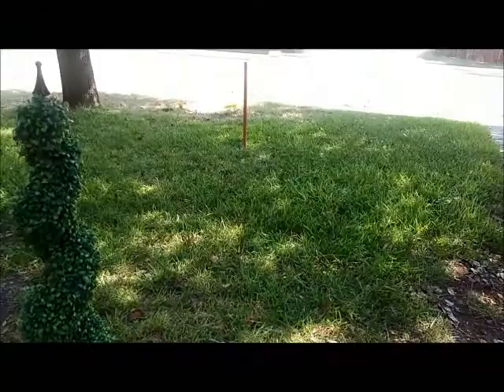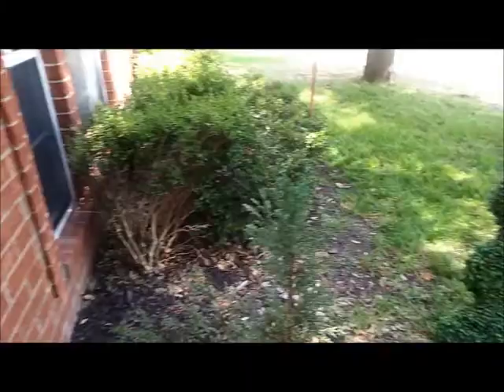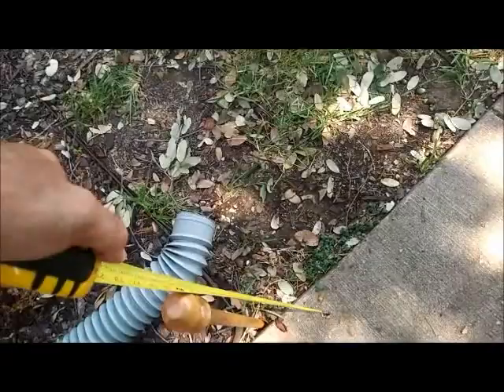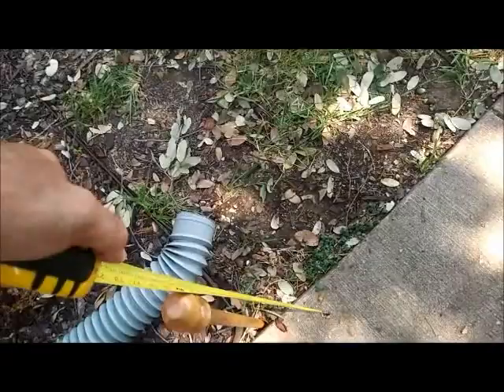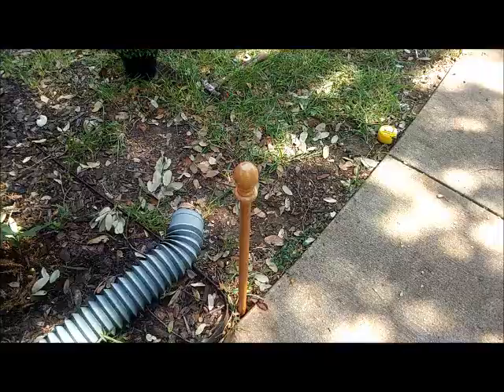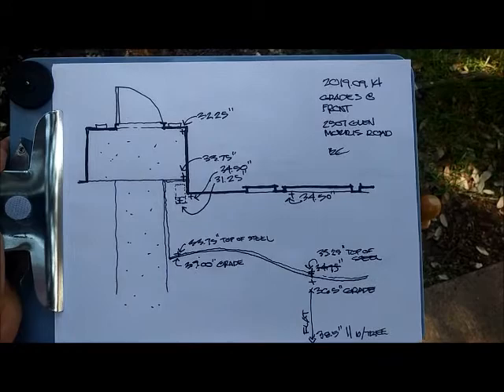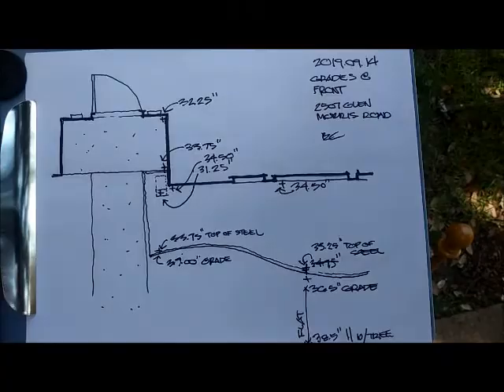I'm going to have to redo the drainage on the front of my house, so I went around and put a little mark wherever the laser hit. Then I got a tape measure, started with this reference stake, and measured down to the grade at each point — adding an inch for the offset. I wrote down the dimension from the chalk mark down to the grade at each location, using this stake as the reference point that everything else is measured from.